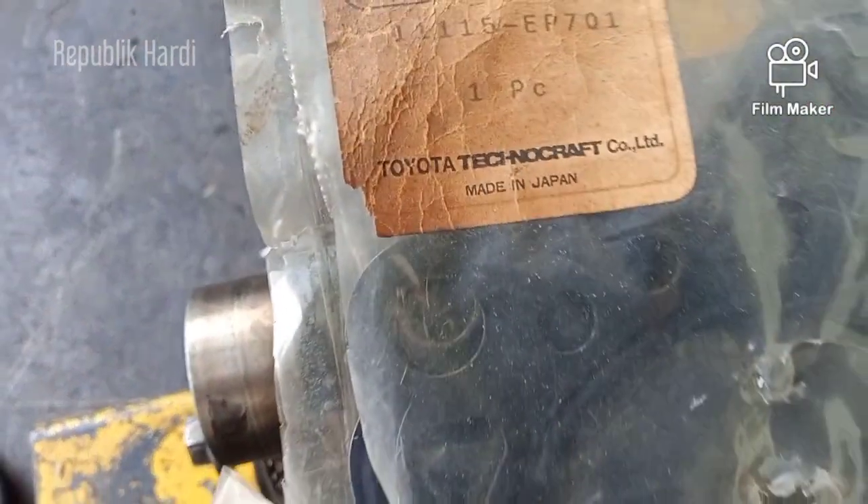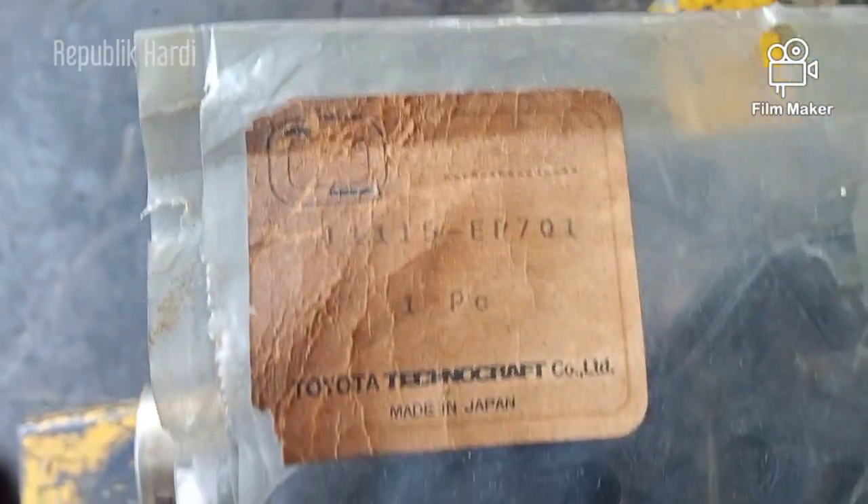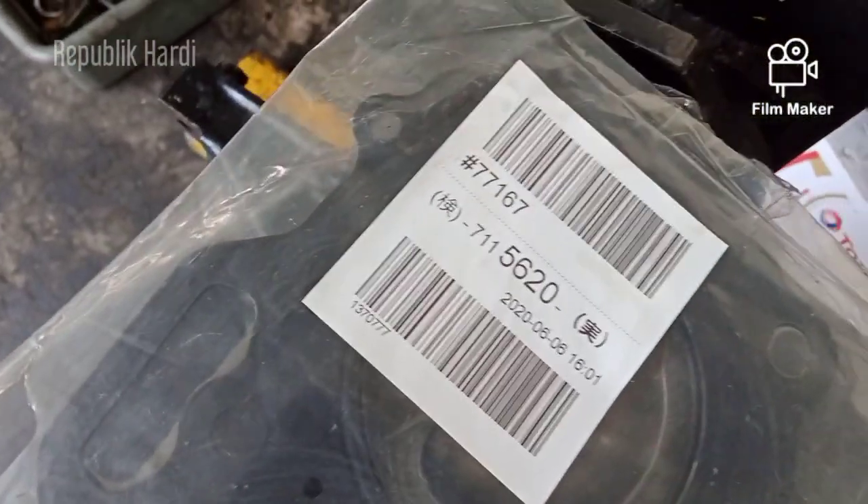Mereknya TRD. Nah, ini original TRD, barang NOS.